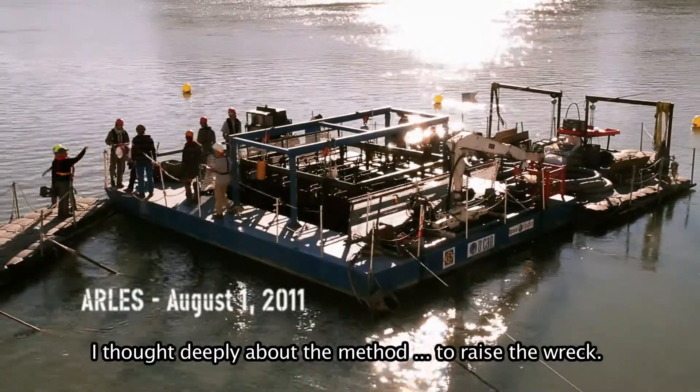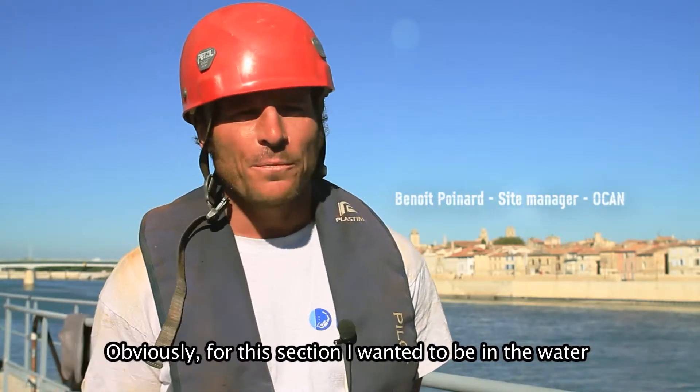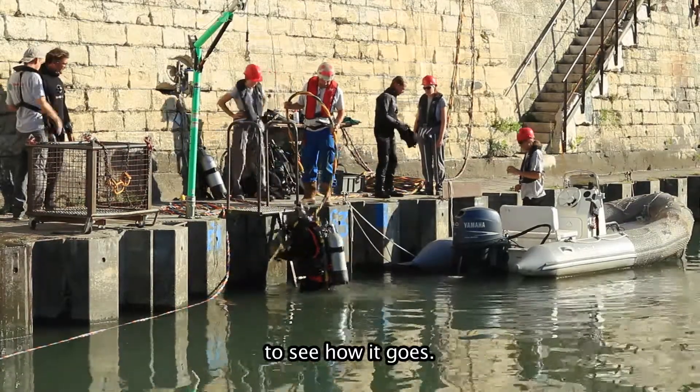I thought a lot about the method to lift the sections, and obviously I wanted to be in the water to see how it goes. There was a little personal experience involved.